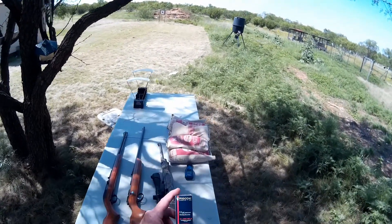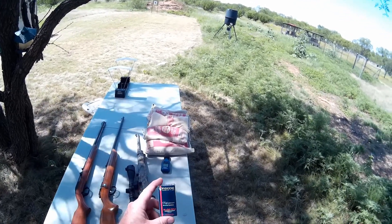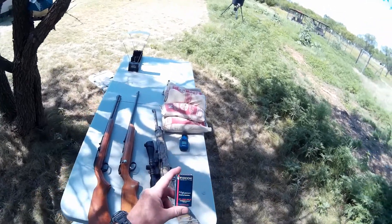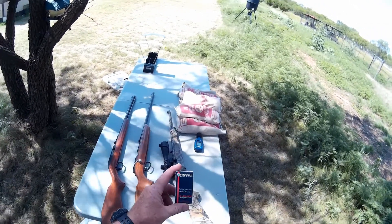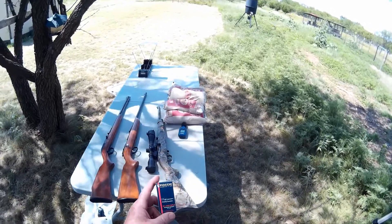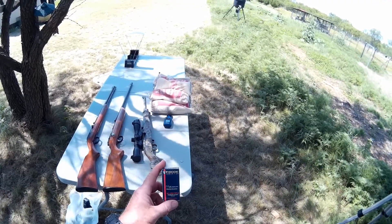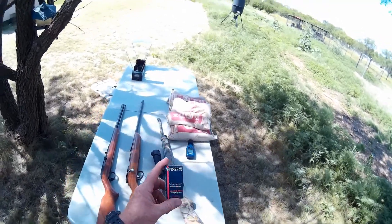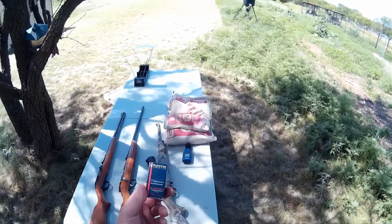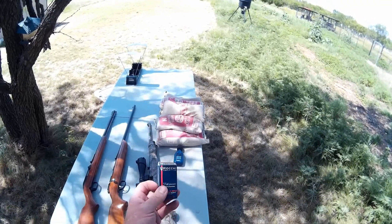Until today I really haven't found any other 22 Magnum that compares in power and accuracy — at least out of my Savage 22 Magnum, it shoots really well. Unfortunately Fiocchi stopped making that particular design and modified it. Anyway, I've always wanted to shoot some of their 22 LR ammo, and I was in a store the other day and found this box, but they'd only sell me one box.